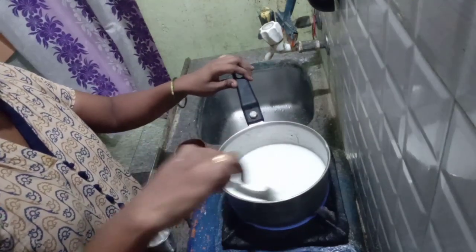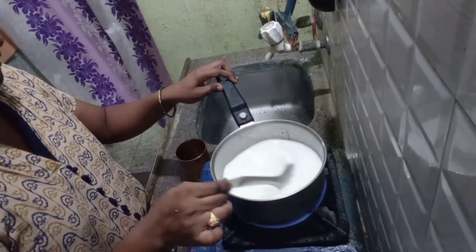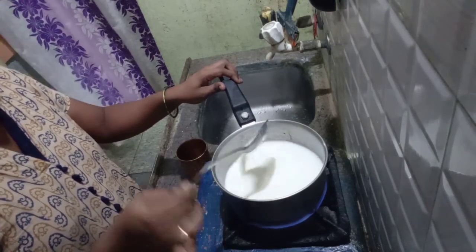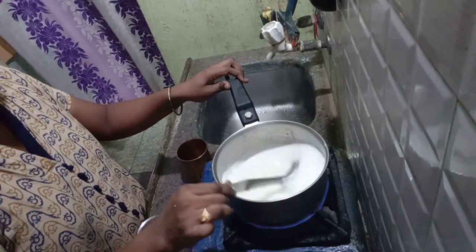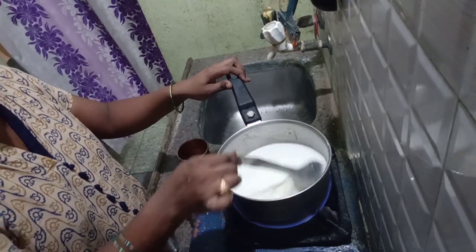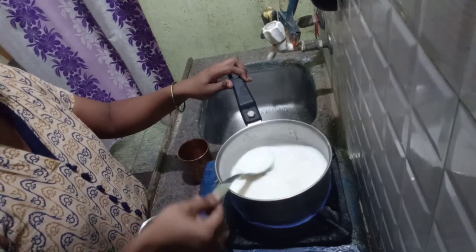This is a healthy food. It is very healthy for food. It is very good for food.